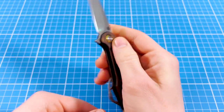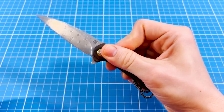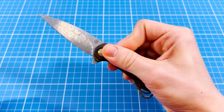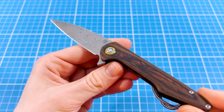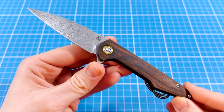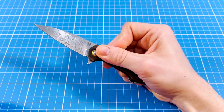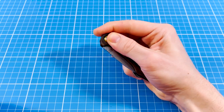Between the two stages the blade can move around freely. And since the action uses the same detent ball in both stages, the blade requires the same force to disengage, which makes this action very predictable. As a result the Arceo became one of the best fidget knives in human history. This action is insanely fun, snappy and addictive.